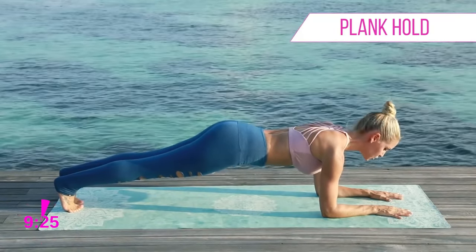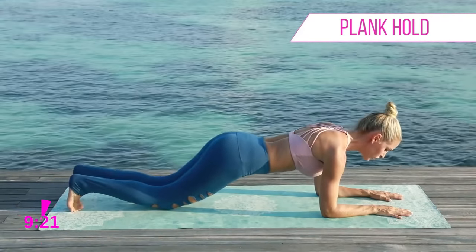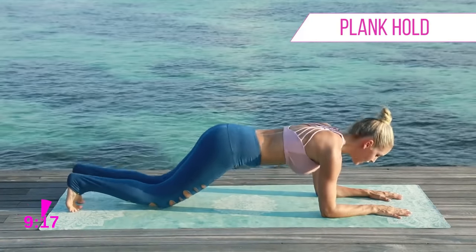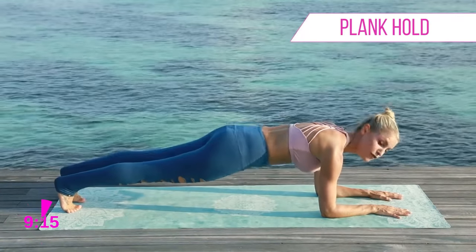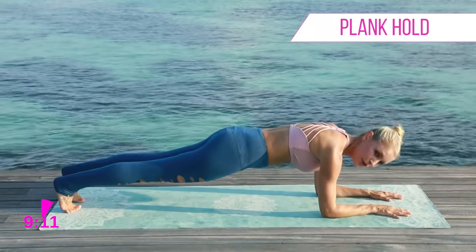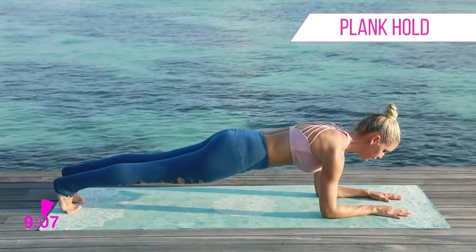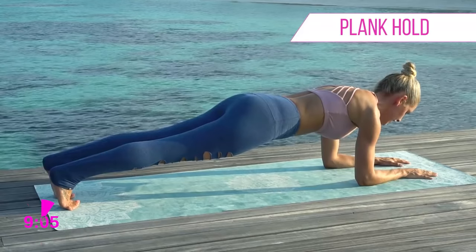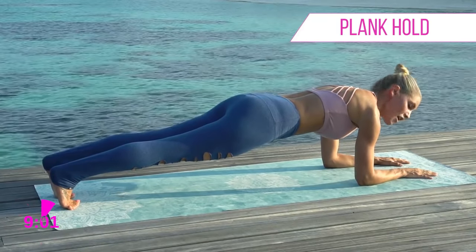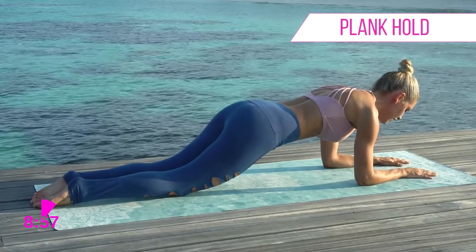Pull that belly button in towards the spine and we're just gonna hold here. Squeeze and hold as long as you can. If you need to take a rest, drop down to those knees, take a moment, then pop back up again. There are modifications for everybody. Let's hold here — ten, nine, eight, seven, six, five, four, three, two, one. Come down to those knees.